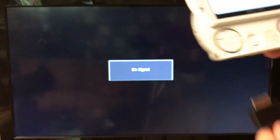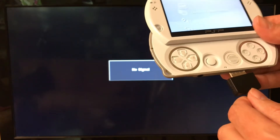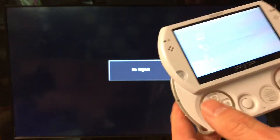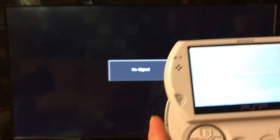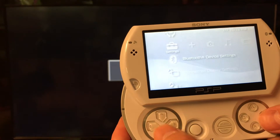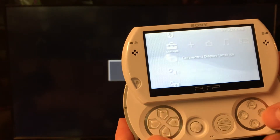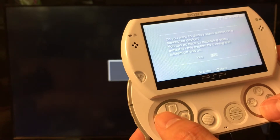The cabling is plugged in, I have my PSP Go — that beautiful slide — and we're going to connect it. I'm going to go to Connected Display in the settings, then Connected Display Settings underneath Bluetooth, and go to Switch Video Output and select yes.